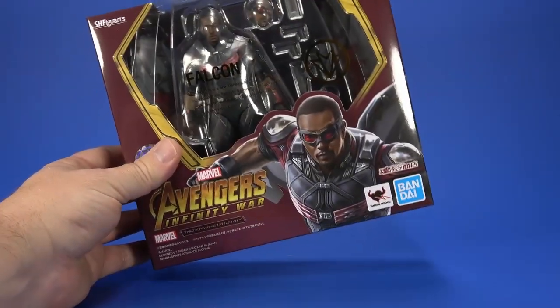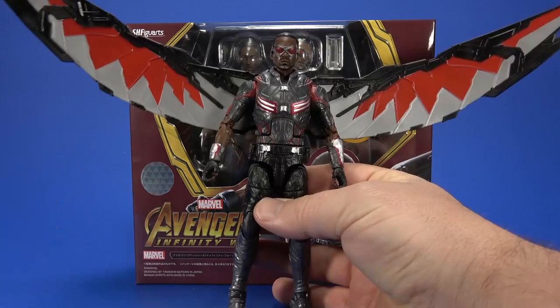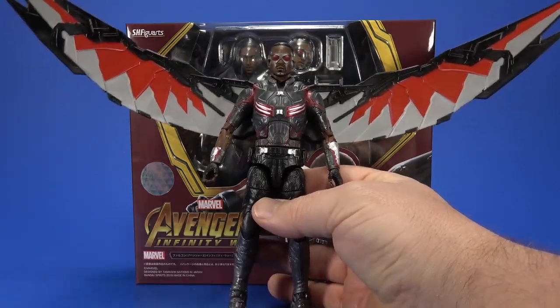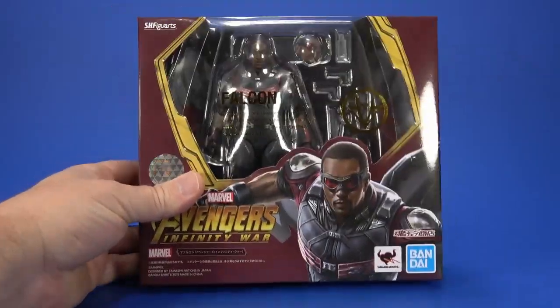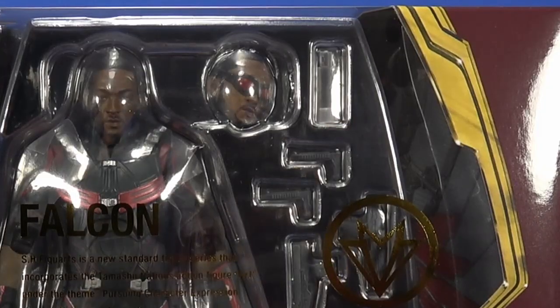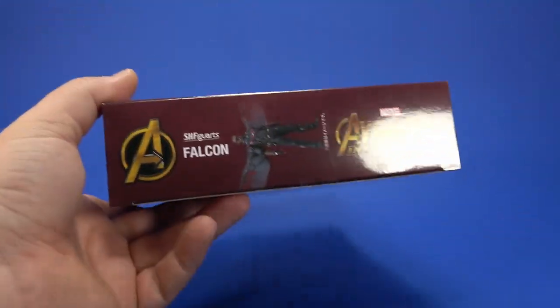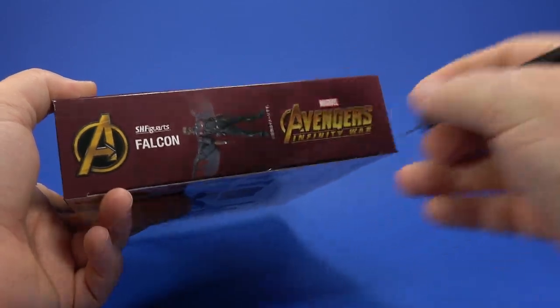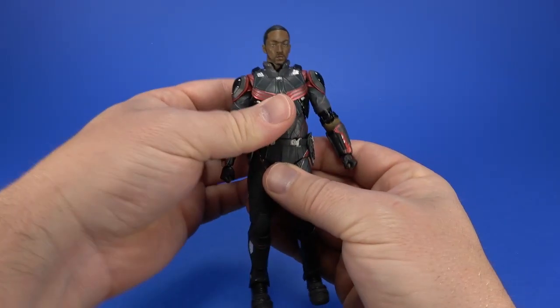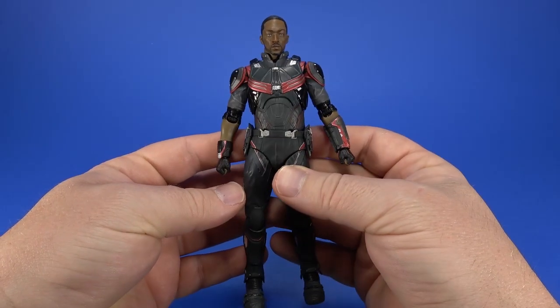Bluefin was kind enough to send along the SH Figuarts Avengers Infinity War Falcon. I've been getting along fairly well with the Marvel Legends Falcon, but once I opened this, I was like, oh — look at the alternate head and the guns and the water bottle? I know, it's a stand-type piece. This looks like it could easily take the place of the Legends on my shelf, so that's what we're going to find out. Getting them out, it's pretty damn sweet. I didn't think I'd like it as much as I actually do.